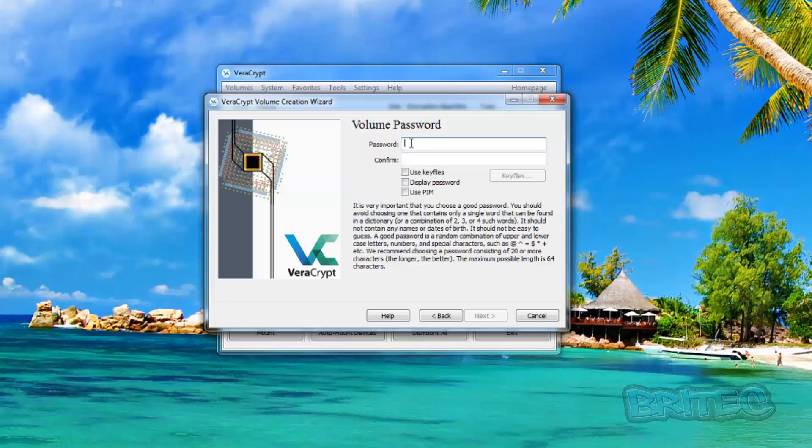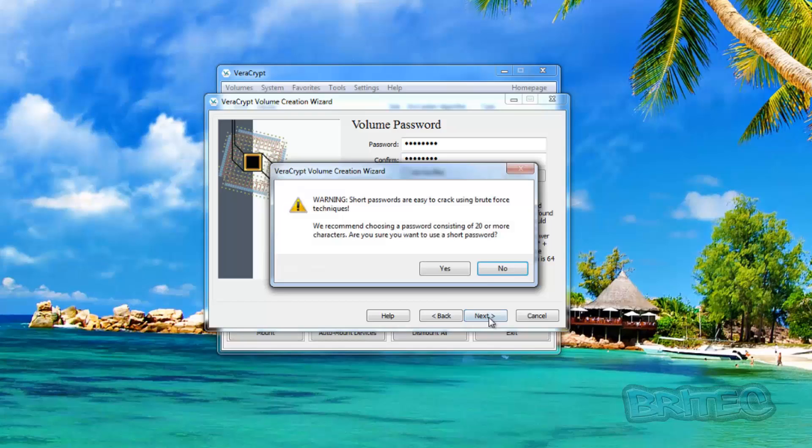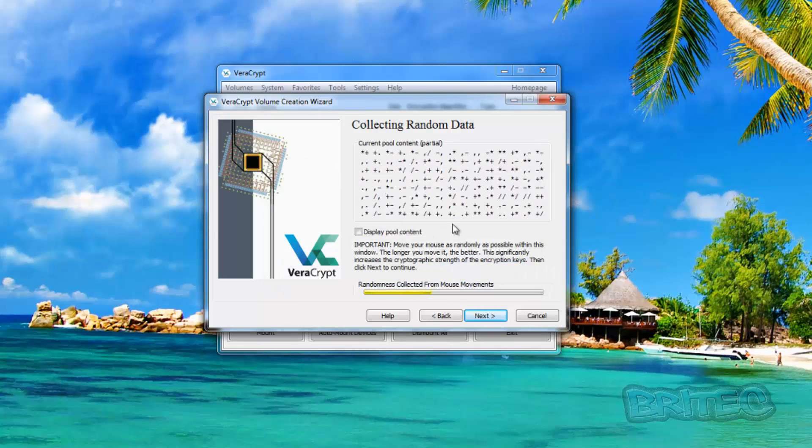Now we need to create a password. I'm going to put something in here — you should make a really complicated password, because if someone ever found the drive they could try to crack it. VeraCrypt will give you a warning that short passwords are easy to crack; say yes to proceed. Now you can see it's randomizing the encryption key — as you move your mouse around you're generating more randomness, so just keep moving your mouse for a while to create a strong key.